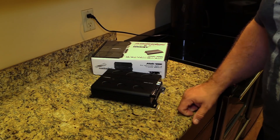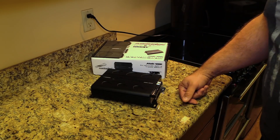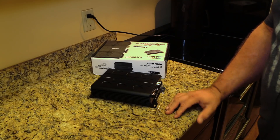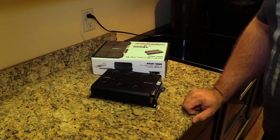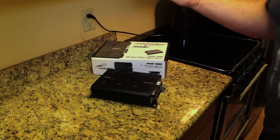Nothing left to do but strap up the Audio Pipe APMI 4080 to our trusty amp dyno and find out how much power this little amplifier produces. Is it accurately rated like the APMI 2000, or is it a bust like the APCLE 4150? Let's find out.